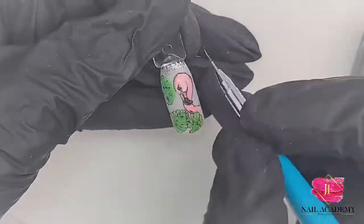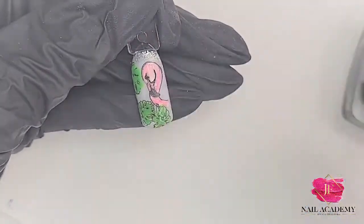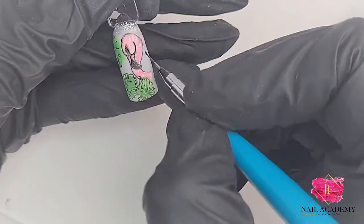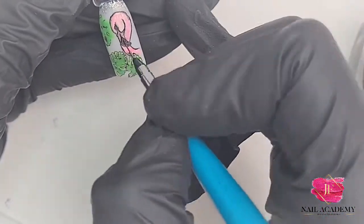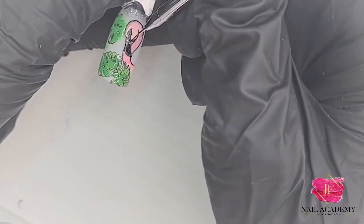After the design has been cured, I'm taking the Jessica's Choice brush — a very fine brush, great for details — and I'm going over some of the shapes and outlines of the design just like this. Here I'm painting inside because this part needs to be black.